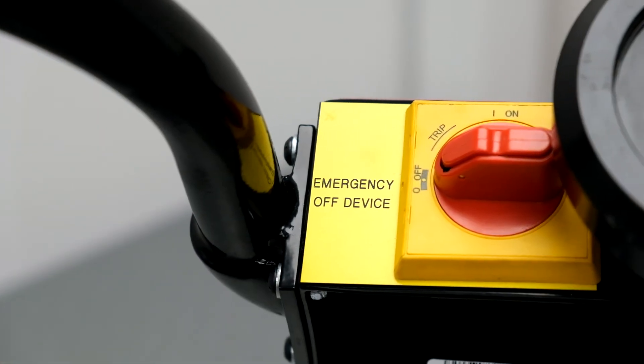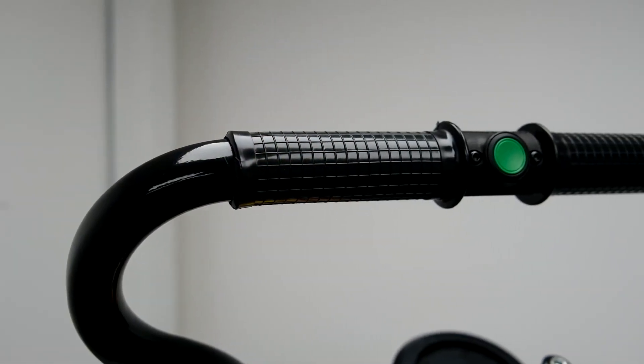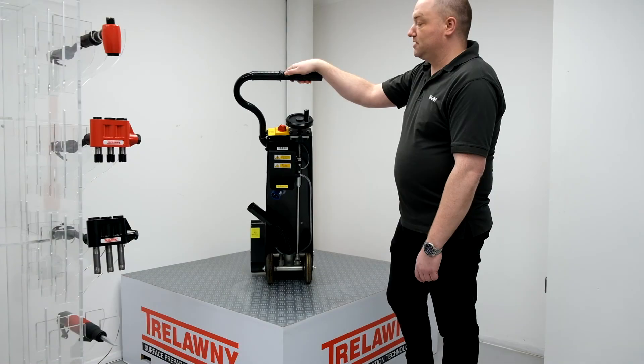That's controlled by the main power on-off switch. We've also removed the deadman's handle and put a stop and run button on the top, which is just at the operator's thumb position.